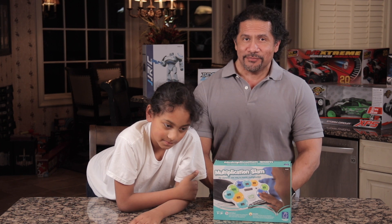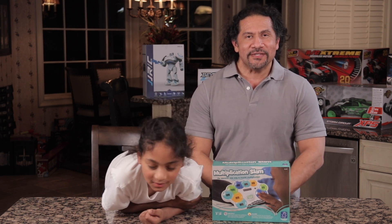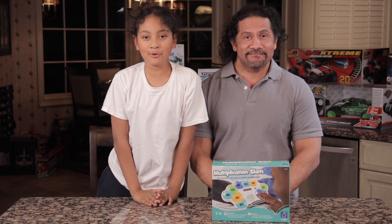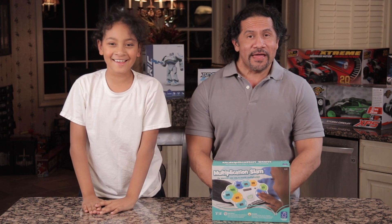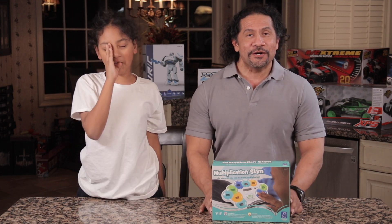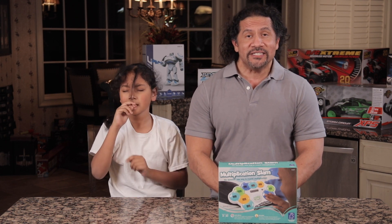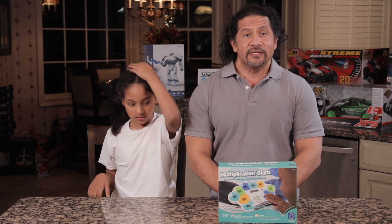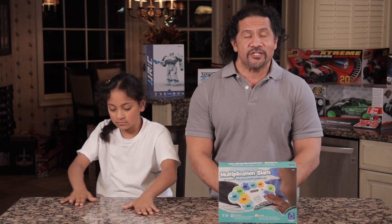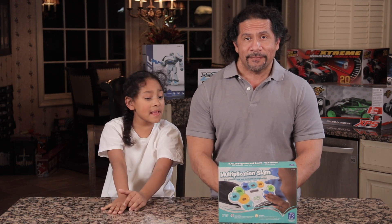If it's your first time here, welcome. And remember to smash that subscribe button and hit that bell notification so you don't miss a thing. So today on Gabe Tube TV, we will review Multiplication Slam by Educational Insights. If you haven't had a chance to check out Gabe's review on Math Slam, also by Educational Insights, make sure you check it out now. It was amazing!